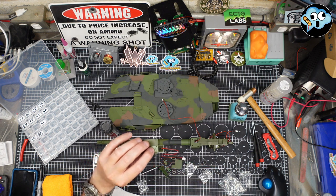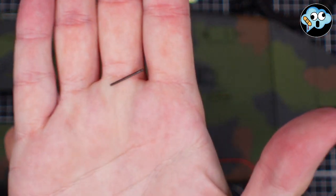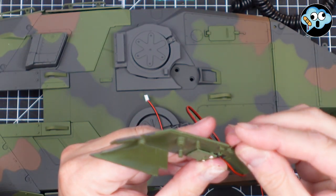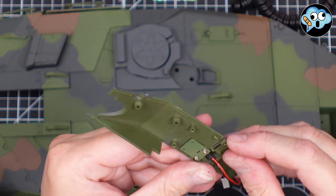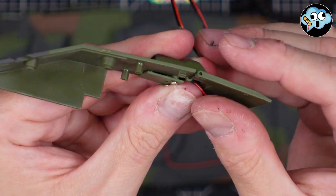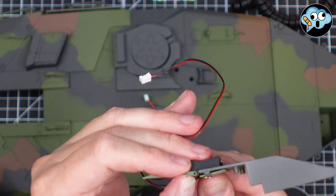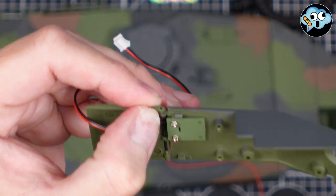The instructions say there's a wider knurled end on the tiny pin — that's what grabs into the hole when you push it in. Just use your finger or fingernail to push it flush. Same thing with the other tiny pin. It's so small I'm going to do this off camera so I don't drop it.